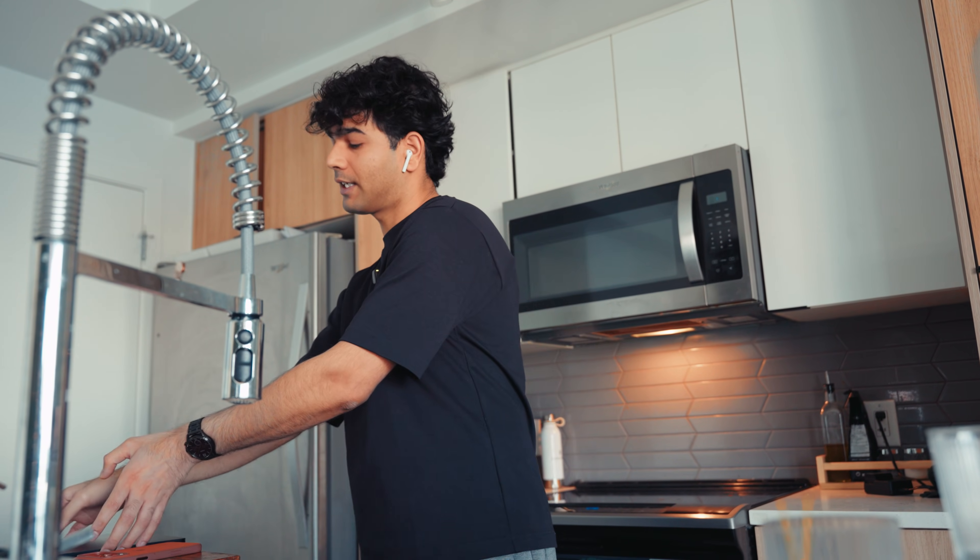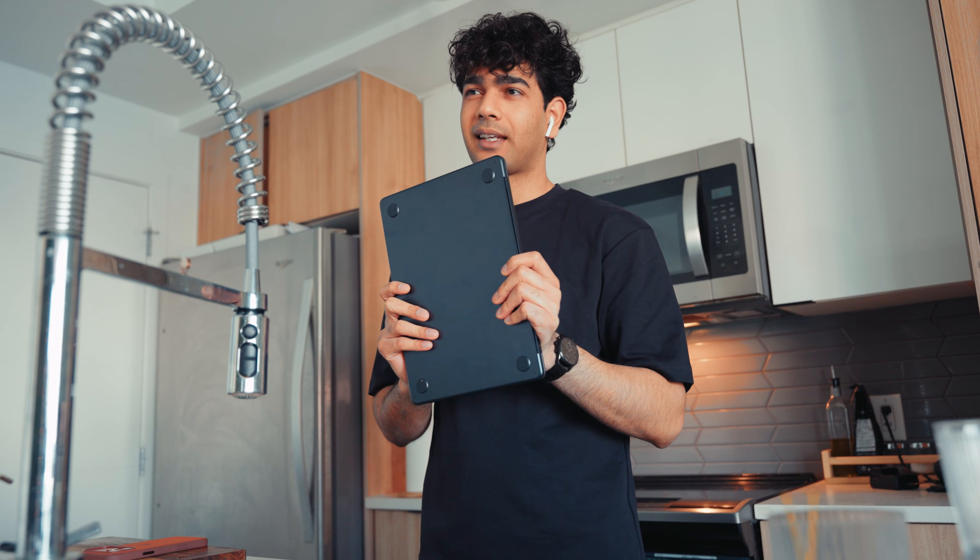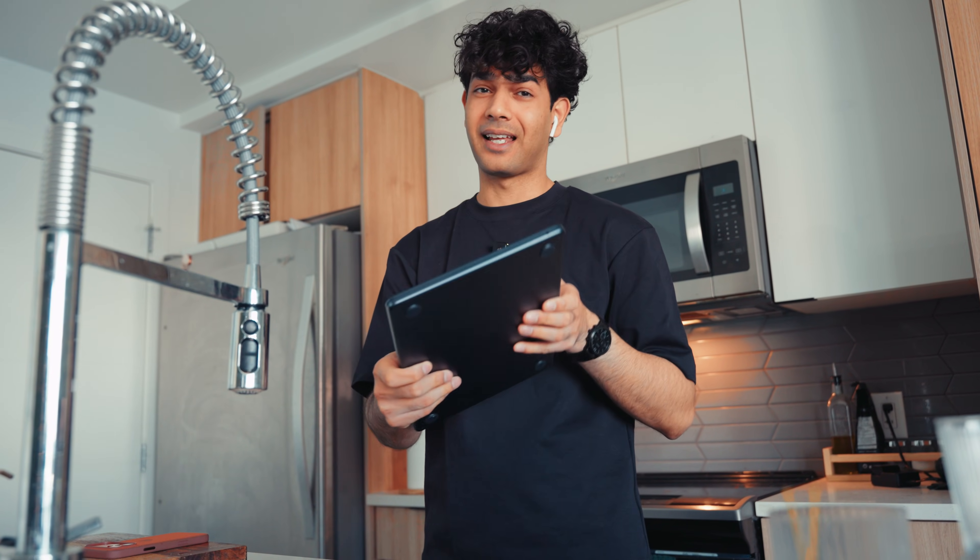You guys have been following my channel for a long time — you know I am a MacBook Pro user for many years. I bought the MacBook Pro M5 last year, so that's been great. This MacBook Air M4 I bought about six months ago. I was actually looking for a light setup because the MacBook Pro M5 has the M5 chip and it's a pro lineup, so those laptops are always super heavy.